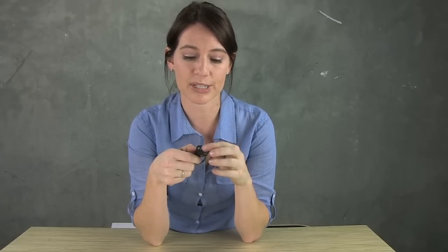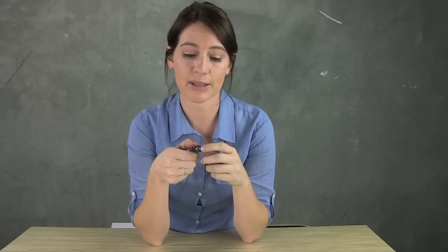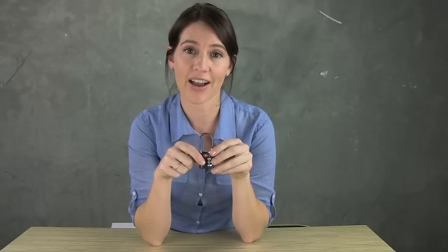It's also Travel Sentry certified, which means TSA personnel can access it using the lock on the bottom and then re-lock it without damaging your lock.